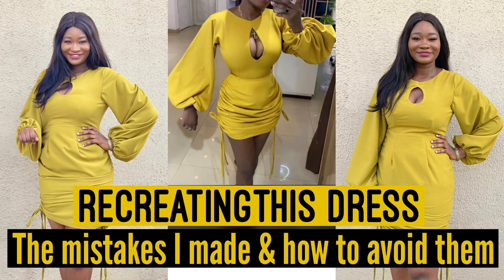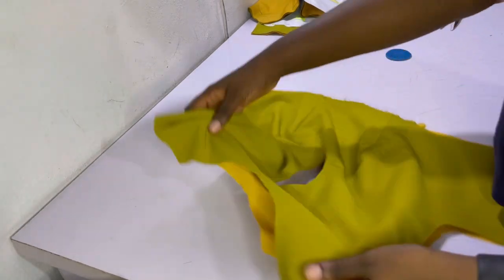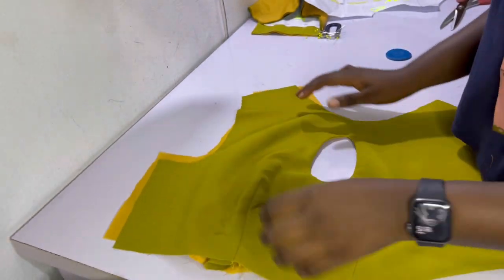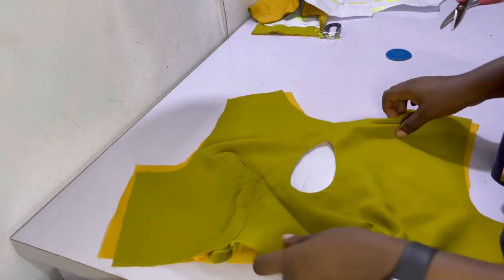Hey guys, welcome and welcome back to my channel. In this video we're going to be finishing up the dress that we started last week. If you haven't already seen that video, go ahead and click the link in the description bar as well as the link in the icards above. We're going to finish up the dress — it was my sister's birthday dress — so without further ado let's get into it.